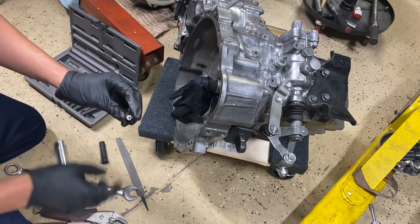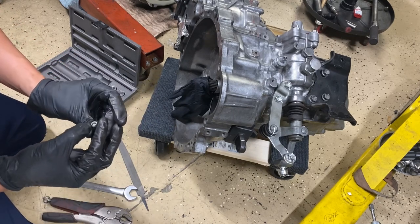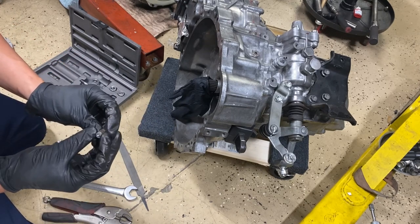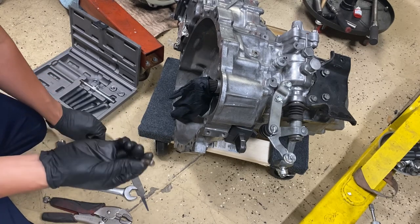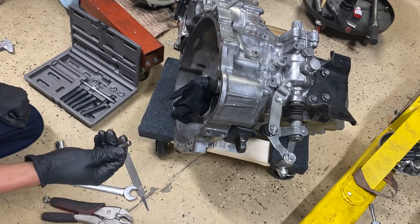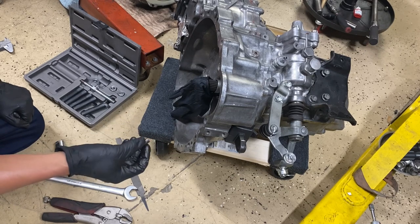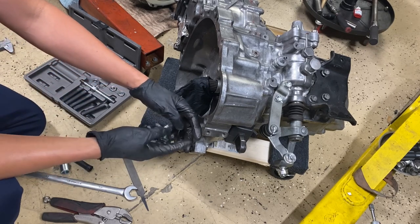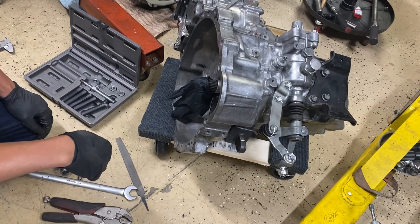I tried drilling it out, I tried getting it with a vice grip — that's what made that little mark right there — didn't get very far. So I went ahead and coughed up the money to get one of these tools. It's a lifesaver. I was just getting tired of drilling it out, tapping it, and then using a little bolt to push it out. This saves my butt a lot.